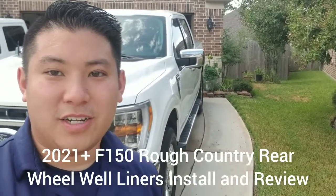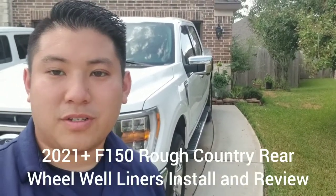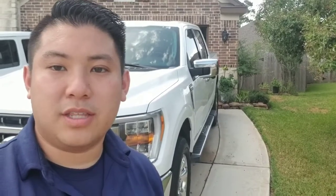Hey guys, thanks for tuning in. On today's episode, what we're going to do is we're going to install some Rough Country wheel well liners in the rear.